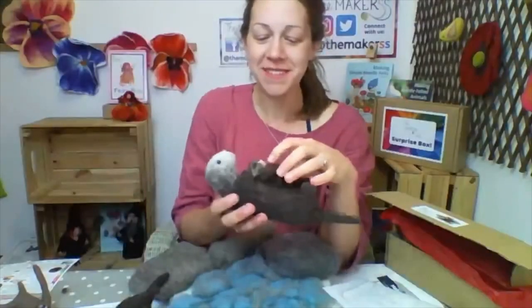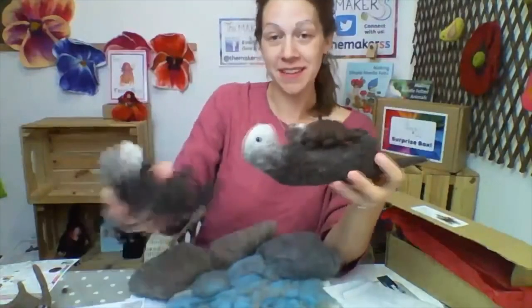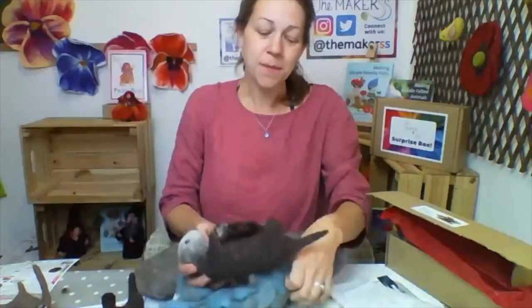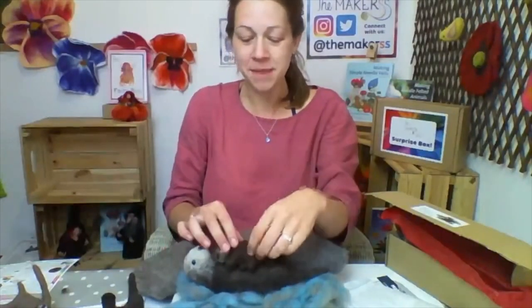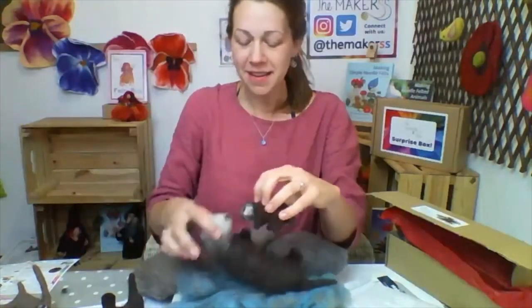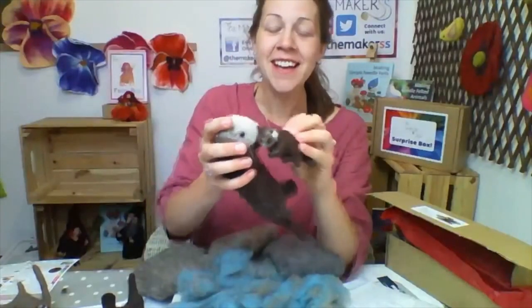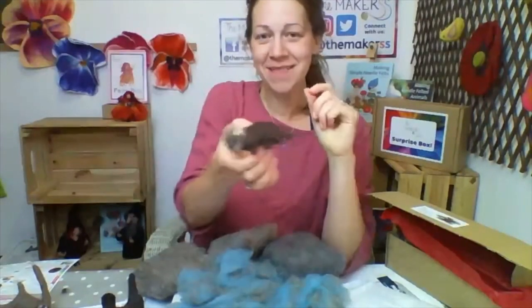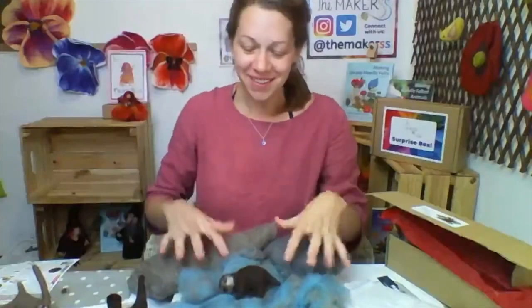Another very sweet fact about these otters is that the babies sleep on the mum's tummy, and the mums — and dads of course — sleep upside down on their backs in the water. In your box you get wool which you can mix to make the water, and you can have your sea otter floating upside down with the little baby sleeping on its tummy. When the adults need to go off and get food, they blow onto their baby's fur — which is really dense, like a million hairs per square inch — and they basically inflate their baby otter into a big ball of fluff, then leave it floating on the surface while they dive down and get their food. I really enjoyed learning a lot about sea otters with this box.